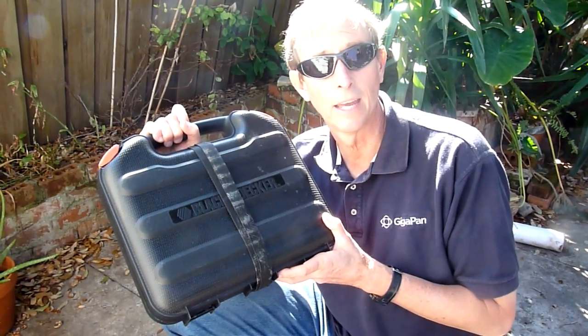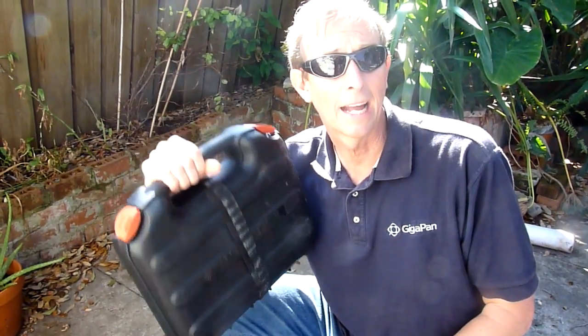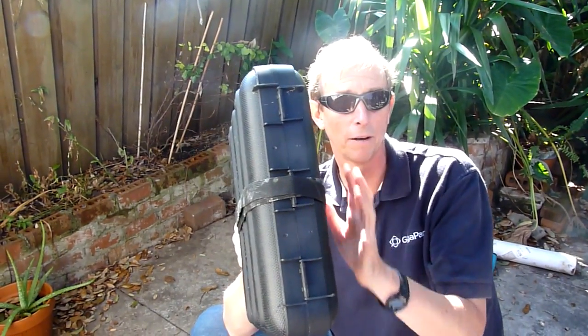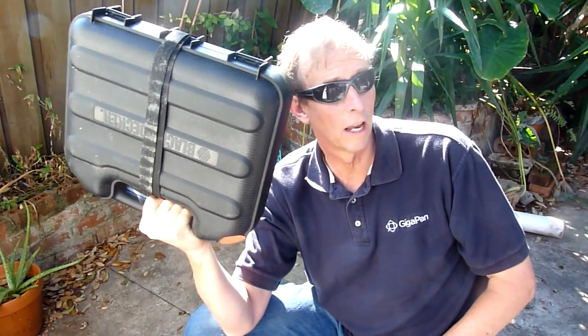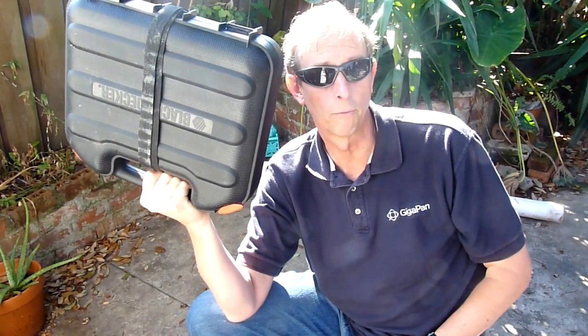A Black and Decker carry case for a saber saw has been hacked — not with a hacksaw but with a Dremel tool. All of the interior material that made the saber saw fit in there perfectly has been painstakingly removed. There are now three cap rigs inside: a dual camera rig, a Brooks's deluxe cap rig, and a Brooks's simple little frame rig.